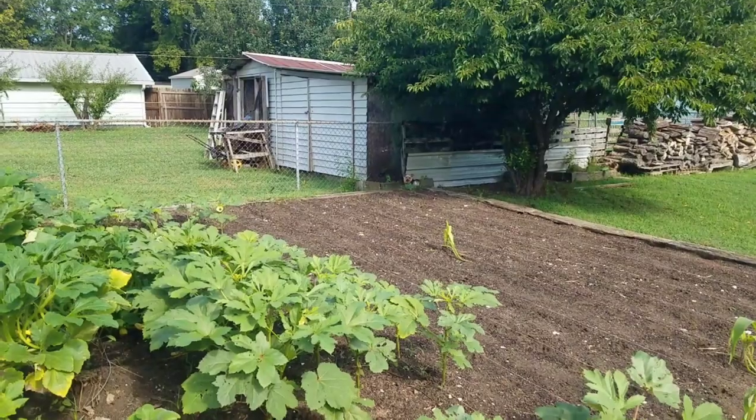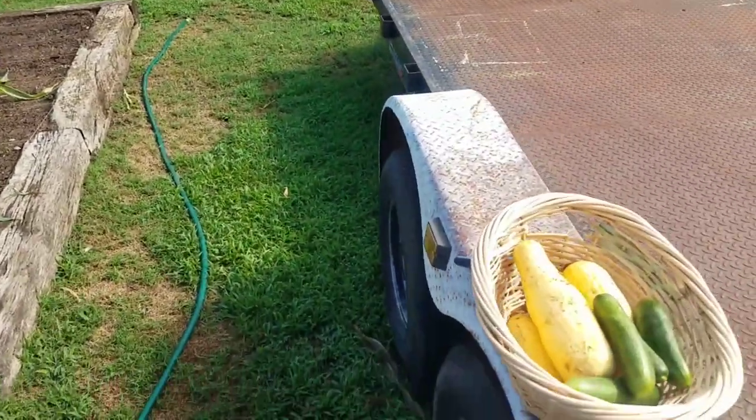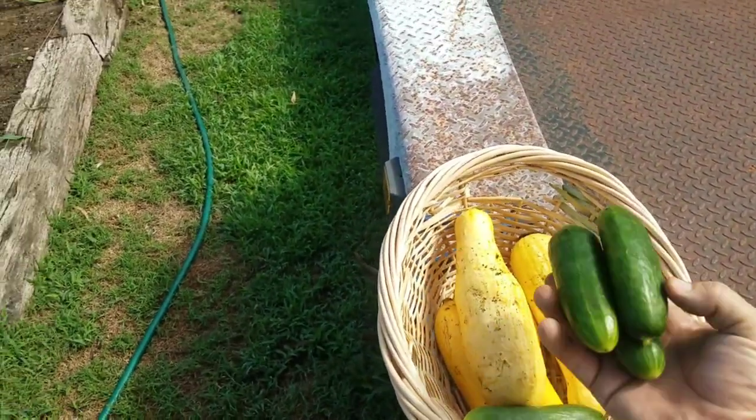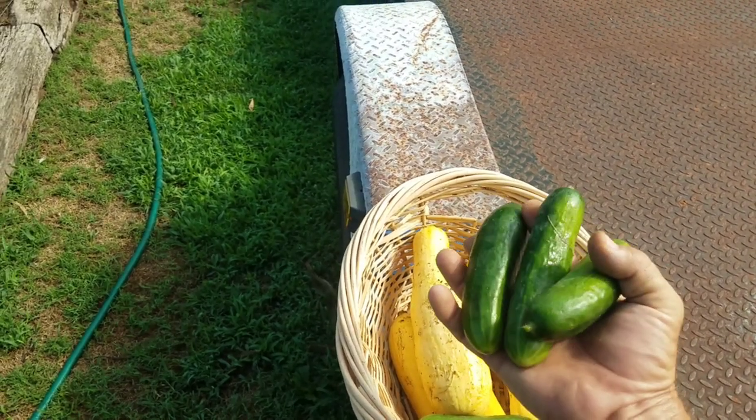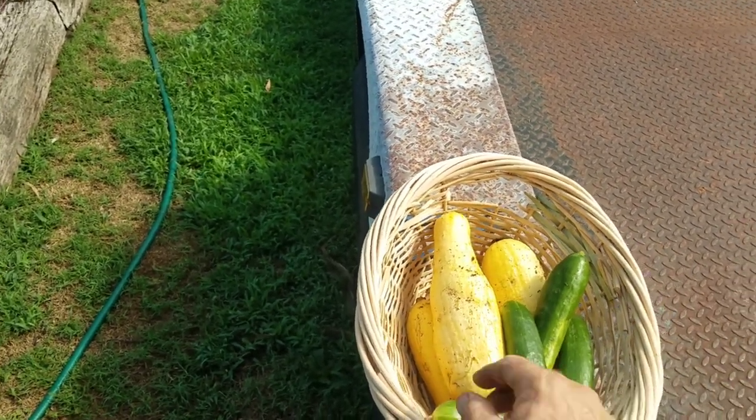I gave everything a good drink, so hopefully it will rain this afternoon again and really soak them in good. This is my bounty for today — I got some perfect dill pickle-sized cucumbers. Those are perfect. You can just kind of clean them up and eat them just like that.